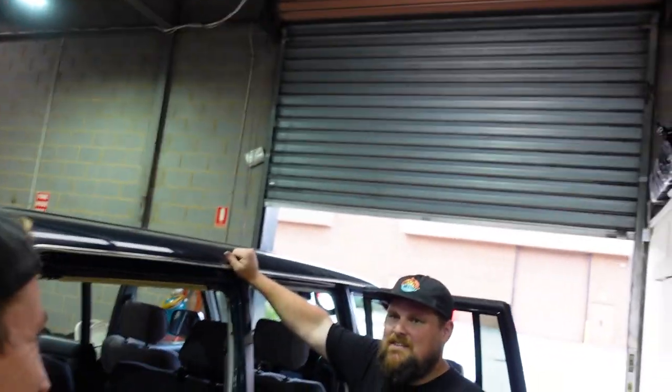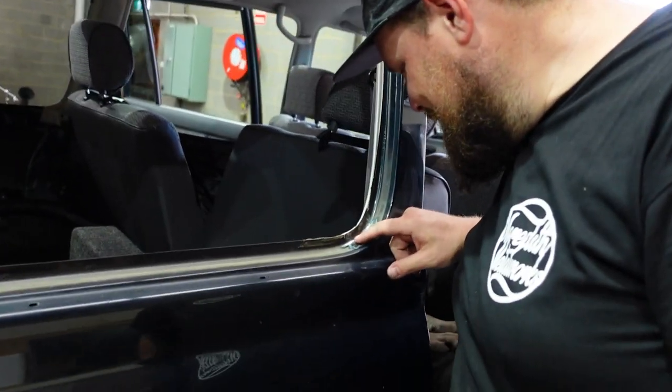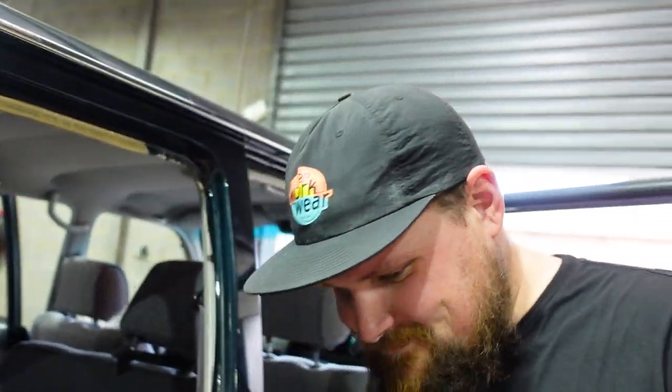This will only take an hour. This will only be five minutes. It's been like five hours! Every time you do something in your car you're like, 'It'll take an hour max.' Yeah, six hours later — three days later. Alright, let's repair rust hole number two on the 80 series.